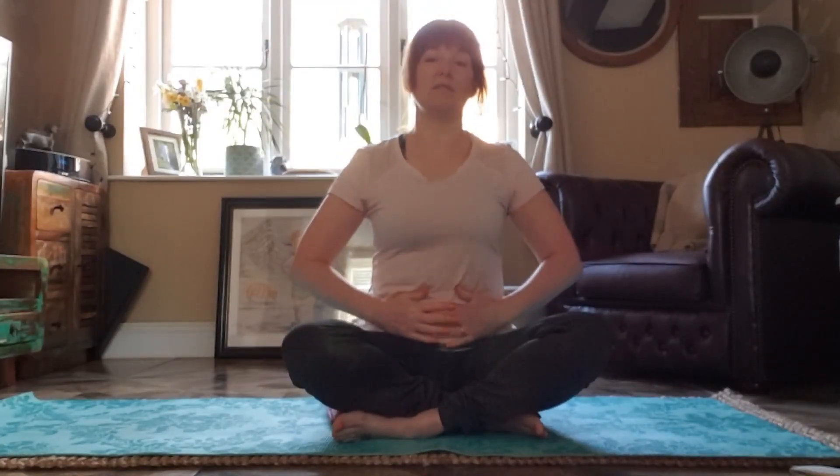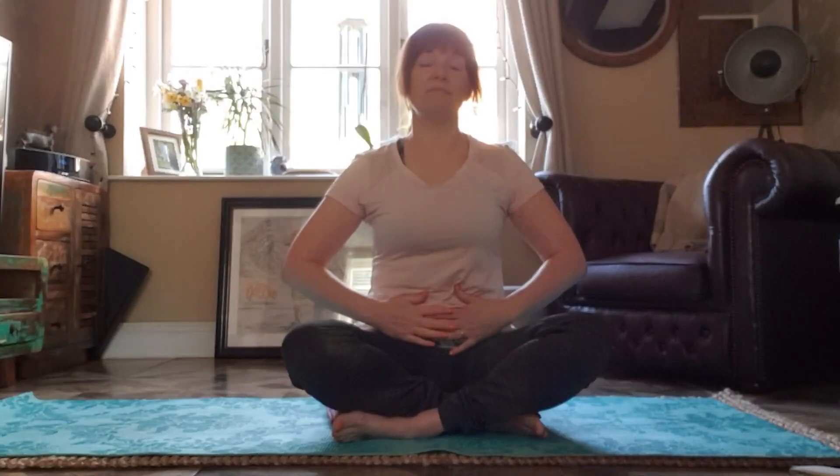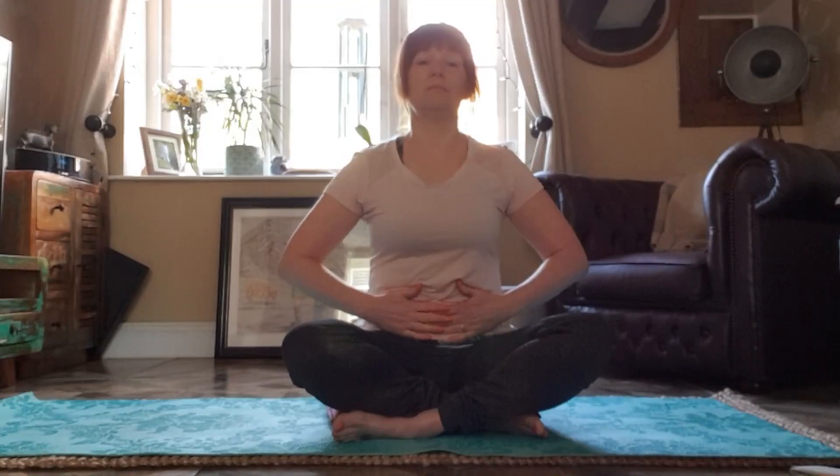Let's start with some gentle belly breathing. Place your hands onto your tummy and breathe in through your nose and feel that tummy expand. And as you breathe out through your nose, feel that tummy get smaller. Breathe in and out. Breathe in and out.